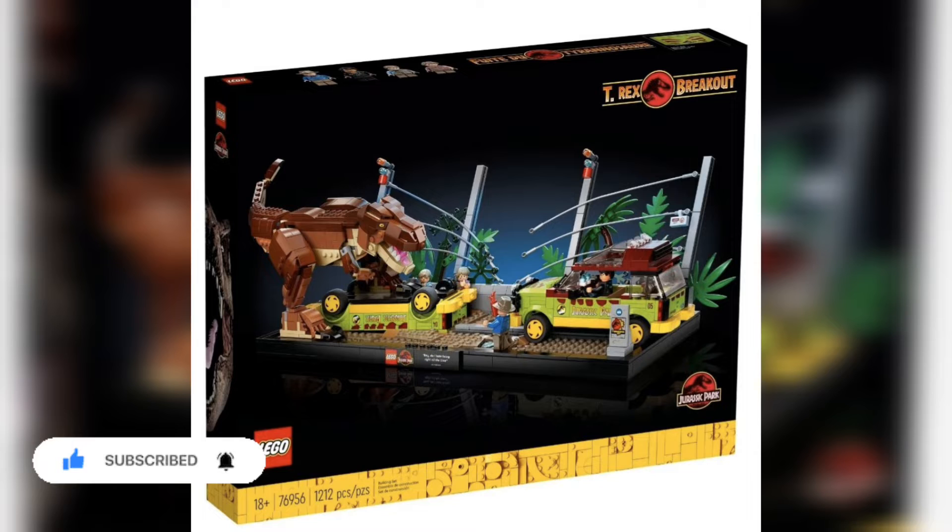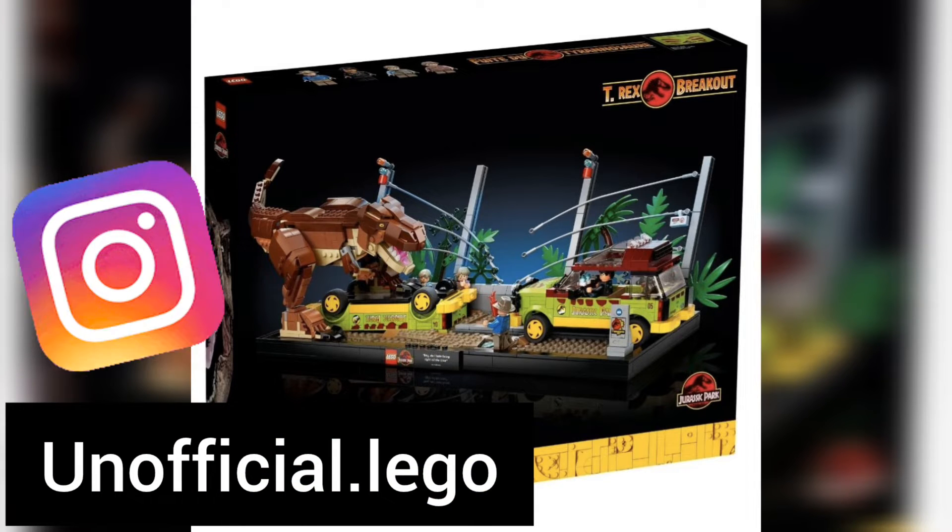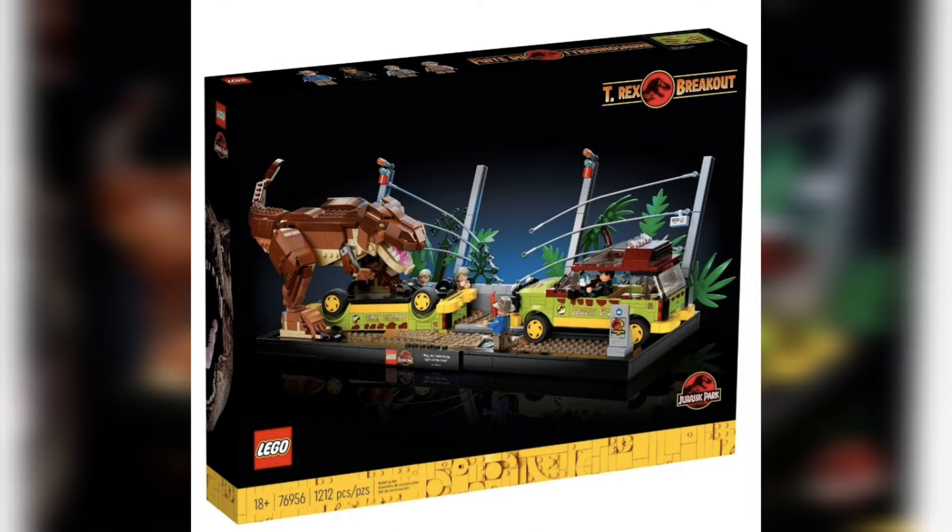It's clearly from the first Jurassic Park movie way back in 1993. It's going to be retailing for a whopping 100 United States dollars, and it definitely has that piece-per-price matching going on with 1,212 pieces for this overall set, including four minifigures as well.